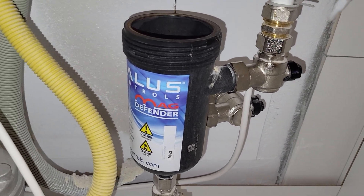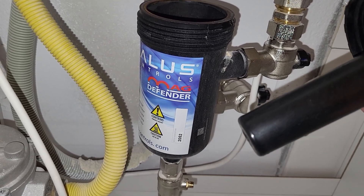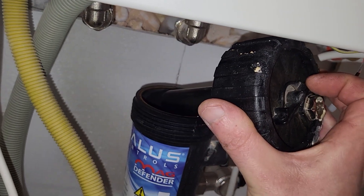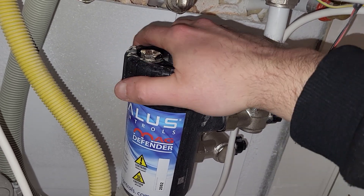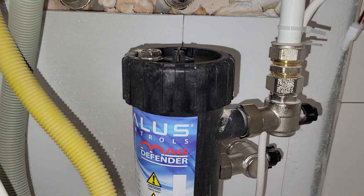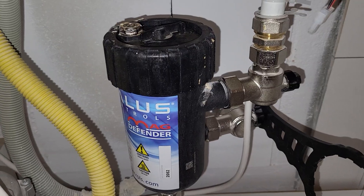Now we put back the top. What is really important — you should never remove the magnet before taking this out with everything, because then the dirt will just fall off the plastic. We are lucky here that we can remove this without taking down the whole filter. We'll just tighten this a little bit. I'll hold it with my hand, then tighten the top with the key — the key is supplied by them.